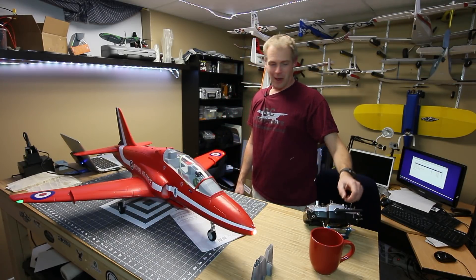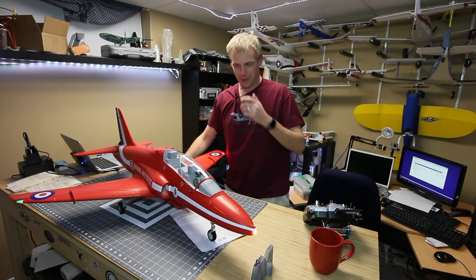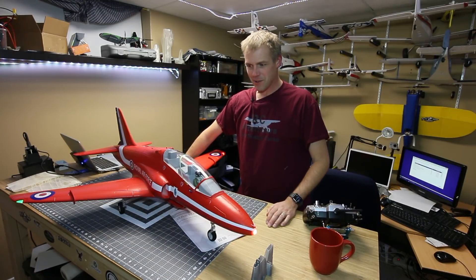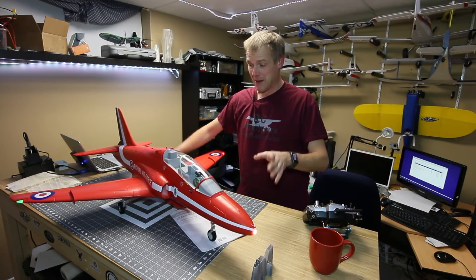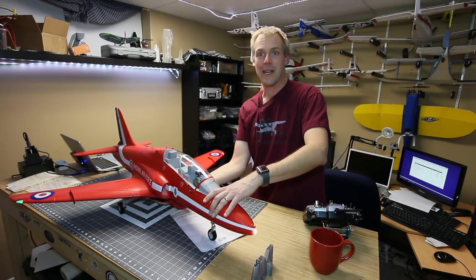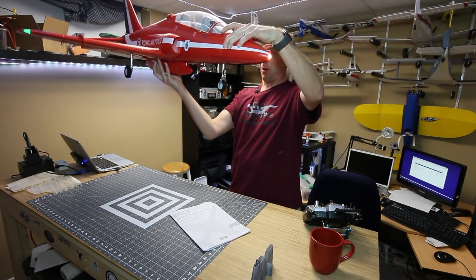All the controls are there — I have to line everything up. Of course I won't get to fly for months, so there's no big deal. But flaps, ailerons, elevators — everything works. I even went in and put the suspension landing gear on, which were quite nice, and you'll see when you look at the build video — it comes together quite well.